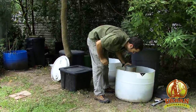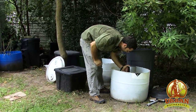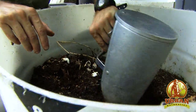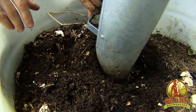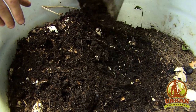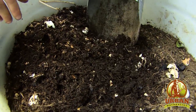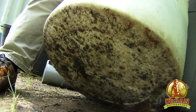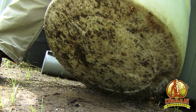Another nice thing about having a lid is that you don't have to worry about it getting too wet. If your worm bin gets too saturated, your worms will die. In all of these open-top worm bins, we have lots of tiny holes drilled in the bottom. We want the smallest holes possible so that we don't encourage the worms to crawl right into the soil.